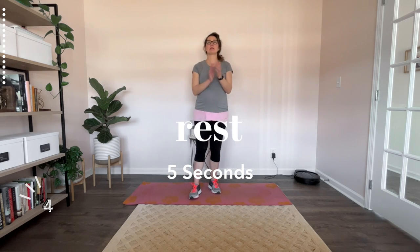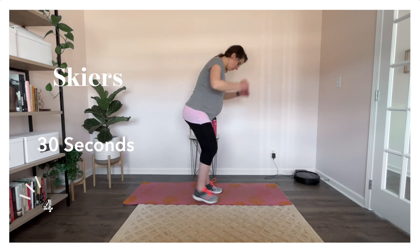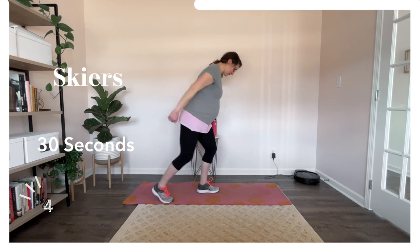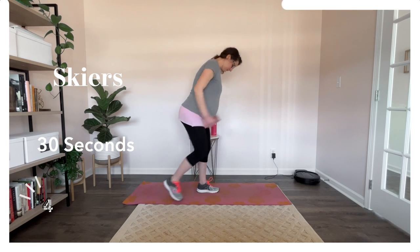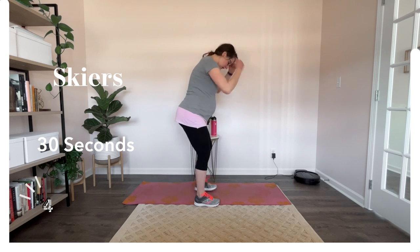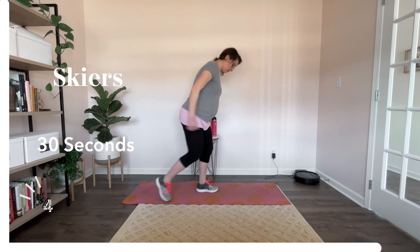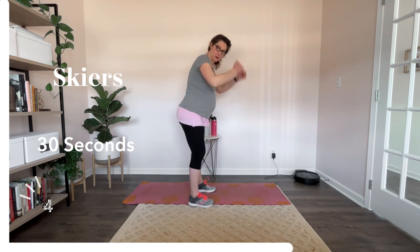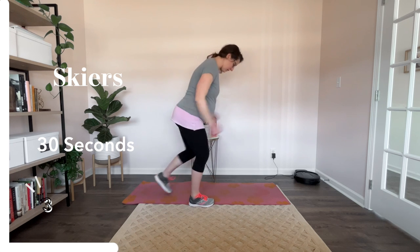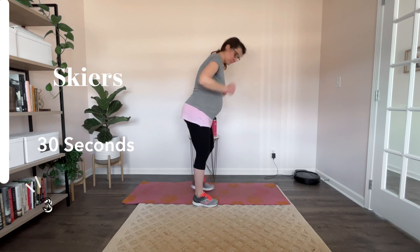Alright, skiers coming up. I think skiing is more my pace — cross country, that is. I don't know about those double black diamonds and stuff. But I really do enjoy skiing. Good job, over halfway there. Ten more seconds. Let's really push to the finish line here. Push it out. And nice.